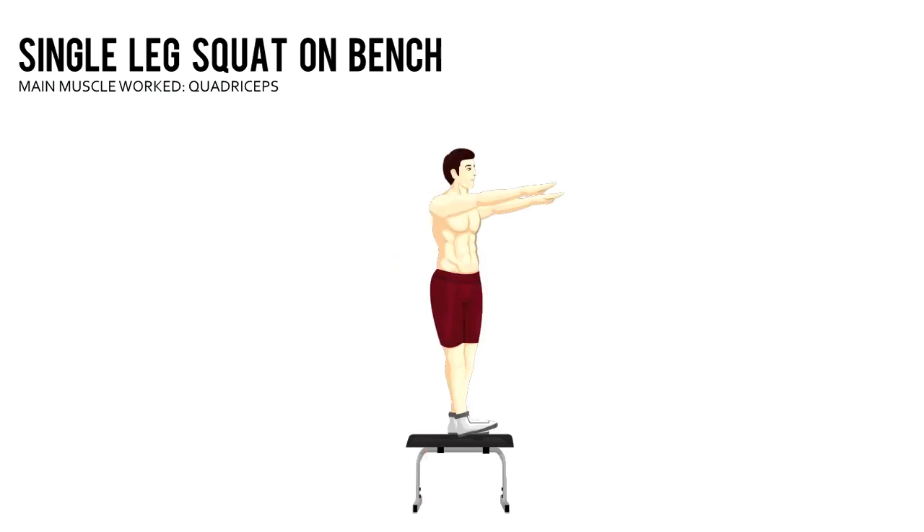Single Leg Squat on Bench. Stand on your left leg on a bench or a box that's about knee height. Hold your arms straight out in front of you.